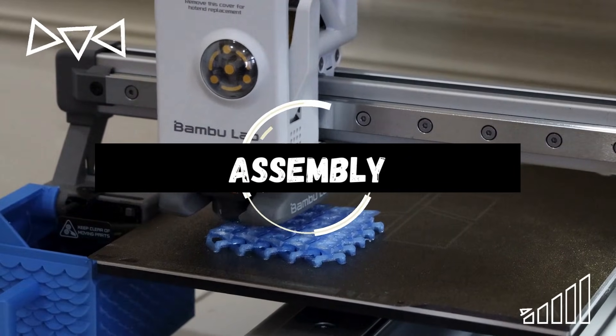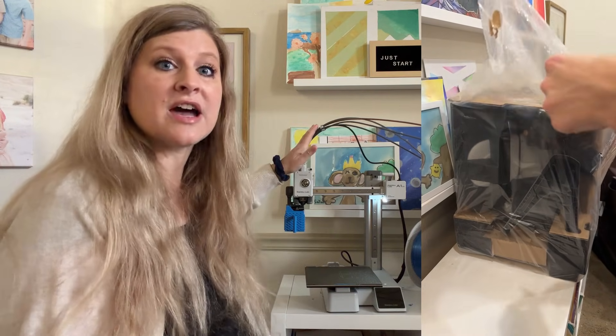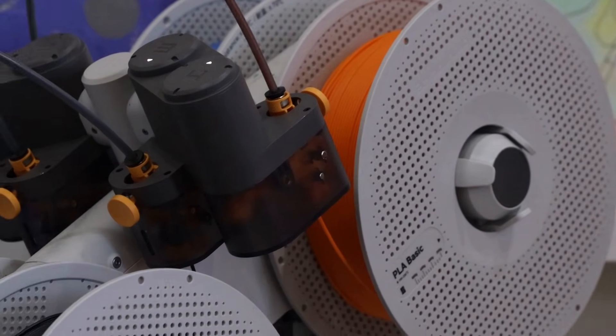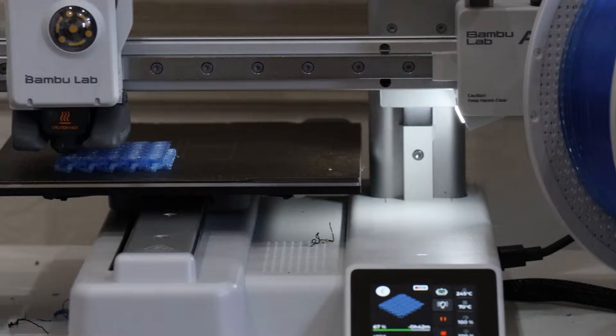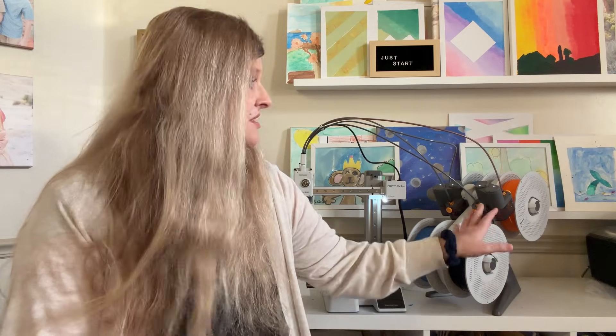The big question parents have is assembly. This does come fully assembled straight out of the box — we just had to open it, pull it out, put it on the shelf, and it was ready to go. The only assembly we did have was the AMS system, which had some wires to hook up. That only took a few minutes. There were no tools, no adjusting, no separate parts other than the AMS system if you buy that separately.